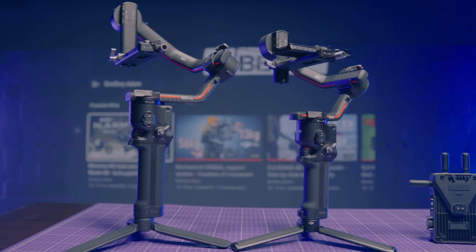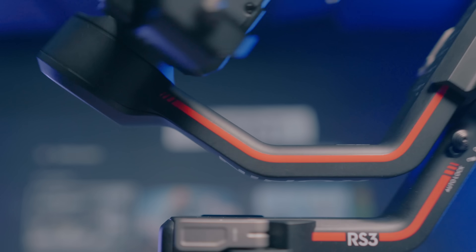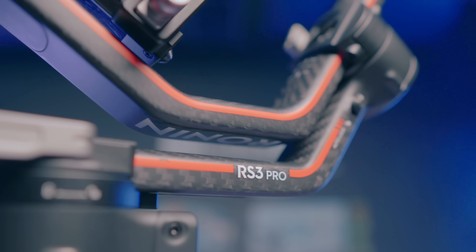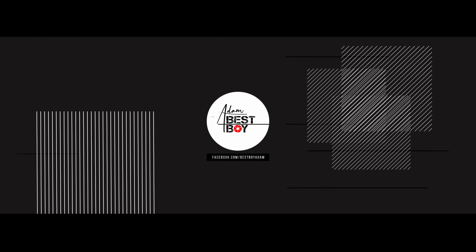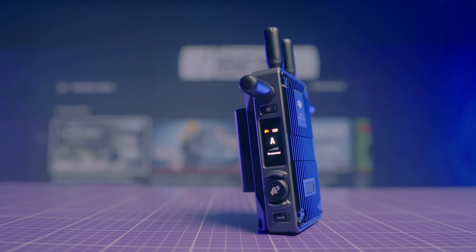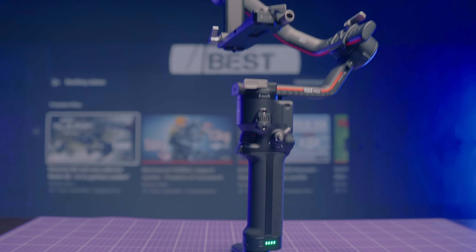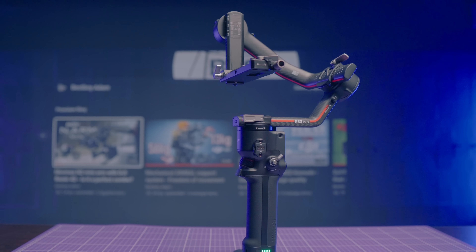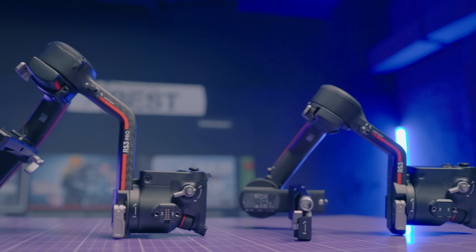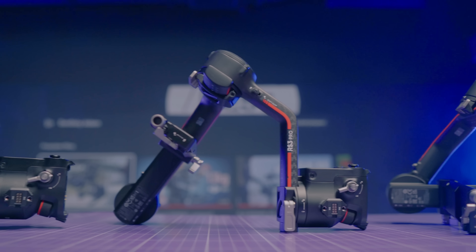DJI just released three new products: Ronin RS3, Ronin RS3 Pro, and DJI Transmission. A quick explanation: DJI Transmitter is a completely new product, RS3 is the next generation of RSC2, and RS3 Pro is the next version of RS2. I tell you this because the names and design of these new gimbals can be a bit confusing. Apart from the size, both gimbals are very similar not only to each other but also to the RS2.